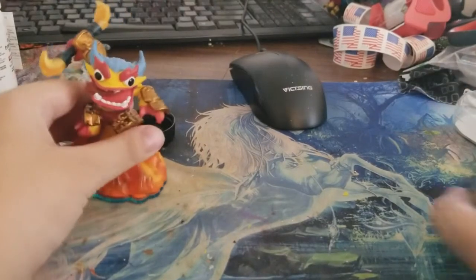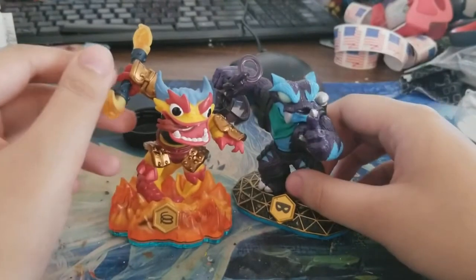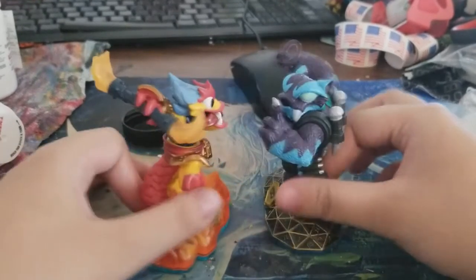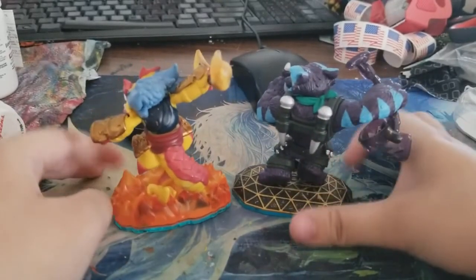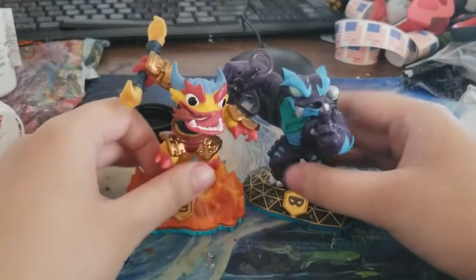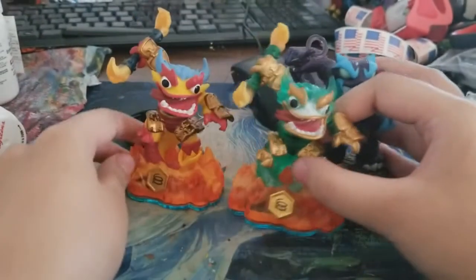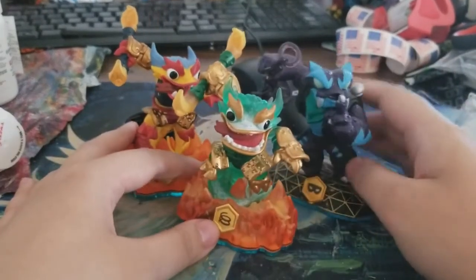Before I show you the finished product, I want you to first see Fire Kraken and Trap Shadow. As you can see, they look very different, but you can see the top and bottom half of the custom skin. You can also see what it originally looked like — that's my Jaded Fire Kraken, which is Fire Kraken but green.